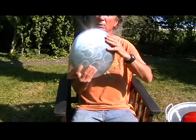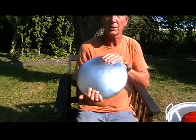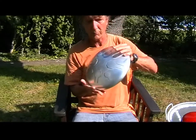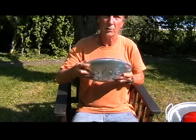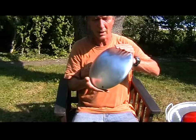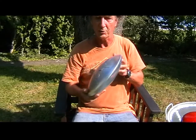Here is our unpainted drum. This is what they look like before we paint them — it's just got the zinc plating on it. It's an industrial grade zinc plating. It's not intended to be a finish, although if you want it finished like this, you can. It's really more so that you can be creative and create your own colors and your own personal drum with symbols, signs, pictures, or anything you want on it. It's like a blank canvas for you to create.